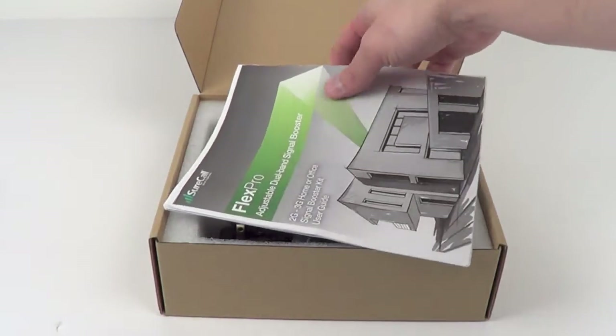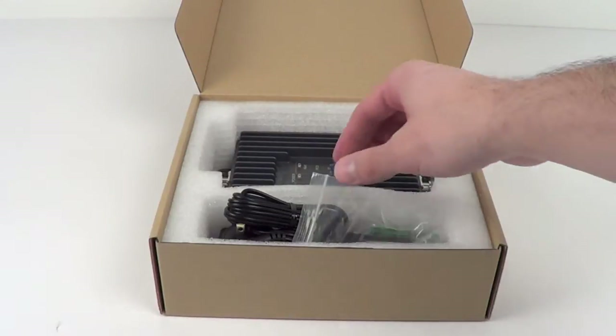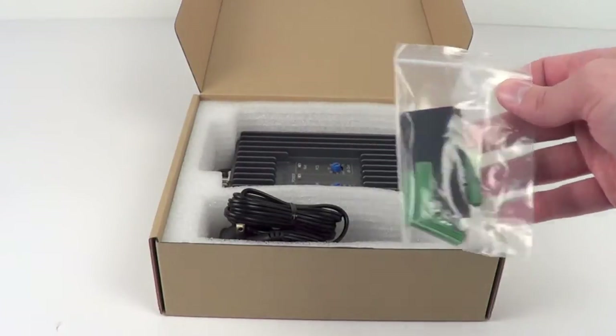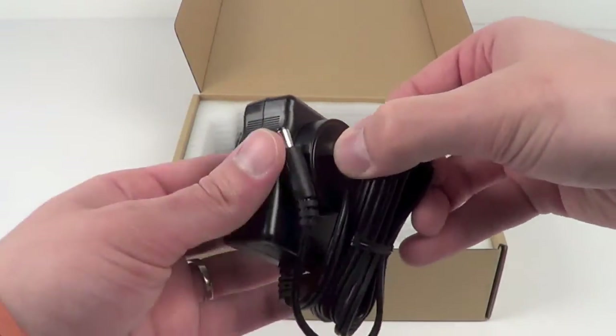Taking a closer look at the contents of the amplifier box, first this includes a user guide for the Flex Pro kit, there is mounting hardware for the amplifier, as well as a power adapter for use in the home or in the office.